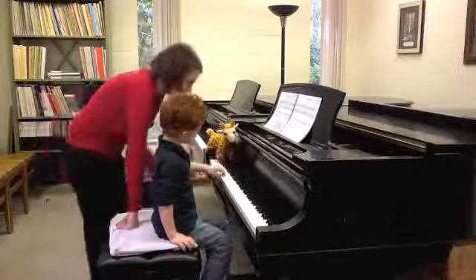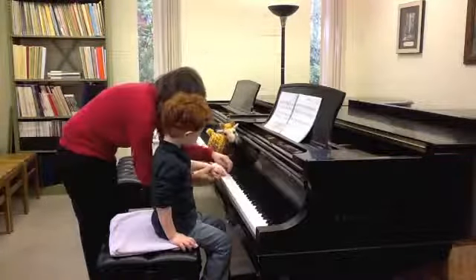One, two, five. Freeze. See that — that finger needs to be a little taller?